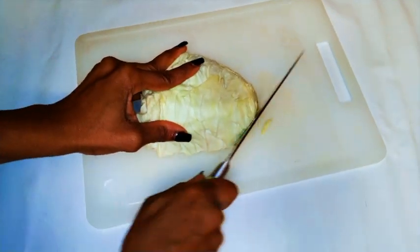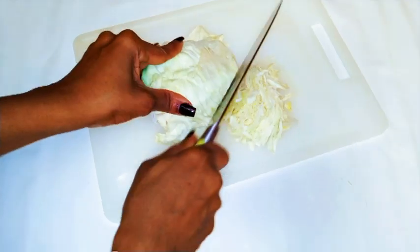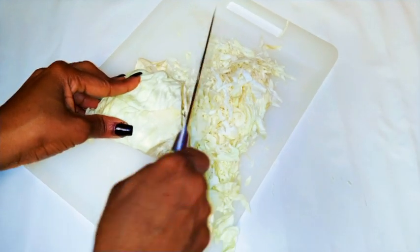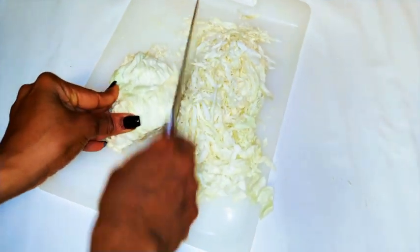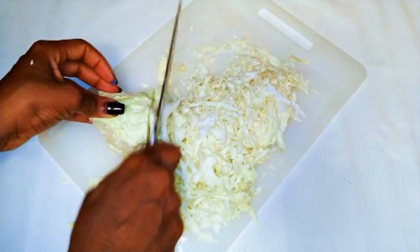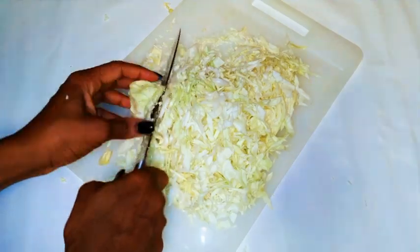To start, I'm going to get some cabbage — I'm using half a medium sized cabbage. I'm just gonna slice it using a knife. You can use a shredder if you have one, and make sure you don't cut your fingers. I prefer to cut them into very small pieces because it gets easier to eat.